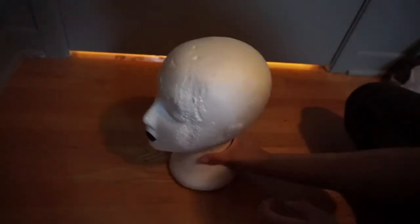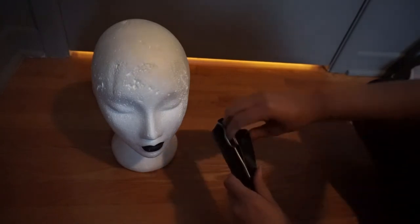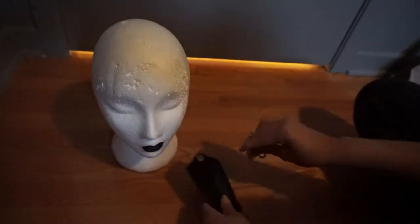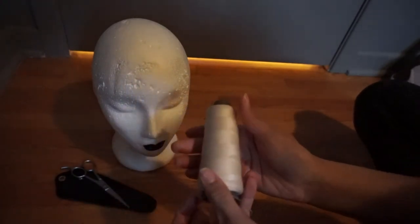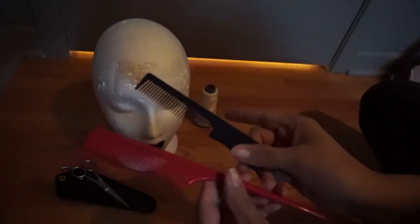For the materials you'll need: a foam head — I didn't really use mine but it's always helpful to have one, so if you have one please use it. You'll need a pair of wig scissors; I bought mine on Arda Wigs, I'll leave a link in the description below. You'll also need some thread — please be sure to use a thread that is the same color as the wig you're sewing.